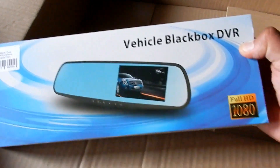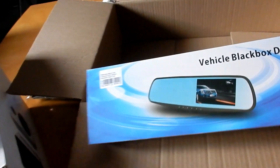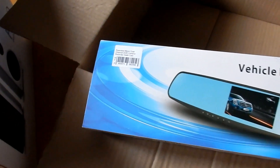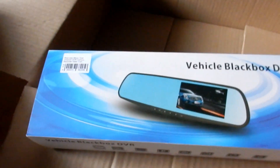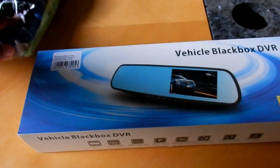Then we've got the vehicle DVR — my wife wanted a dash cam. This is 300 Rand, which is a flipping steal. If this is even half as good as I think it should be and it works — I doubt it's 1080p — but if it is, that'll be amazing.